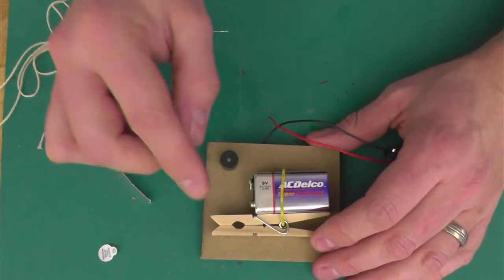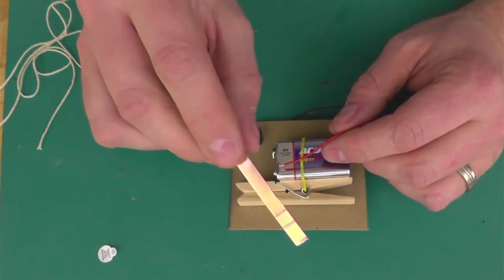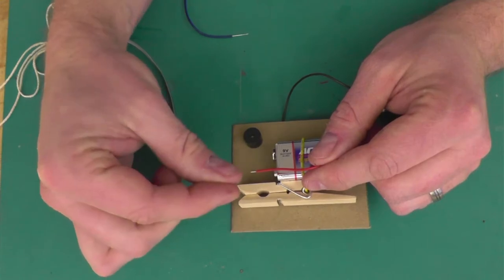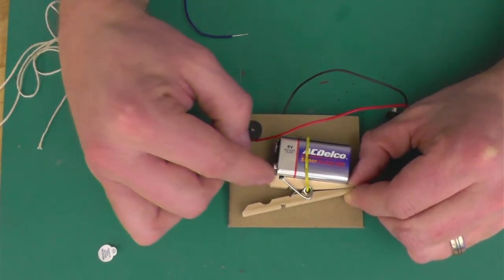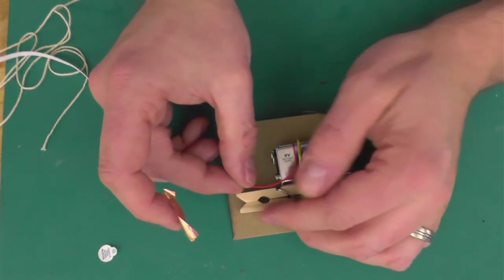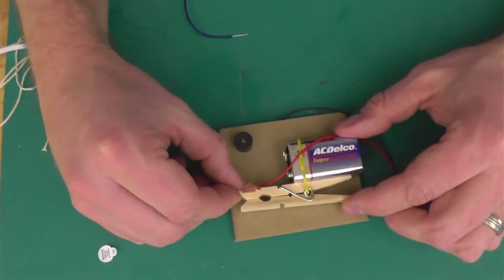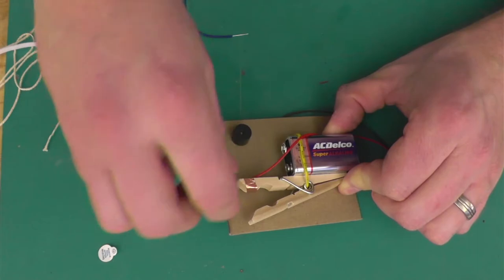First, we need to turn our clothespin into a switch. Take some copper tape and make sure you're connecting it to the uninsulated part of that wire. Wrap it around onto the inside of where the clothespin comes together — but only on one piece, only on the top side. We don't want to wrap the entire clothespin, just one arm. Take that red wire and make it so the tape touches the top of the clothespin at the exposed metal part of the wire. Squeeze the clothespin and wrap the copper tape around that part. See how it's not touching the bottom one.